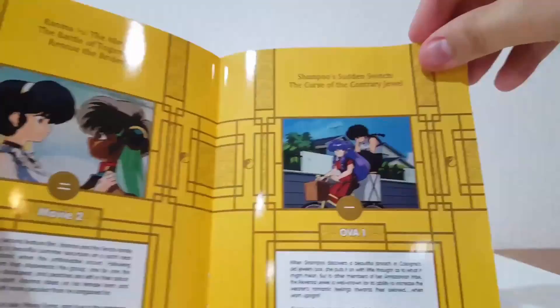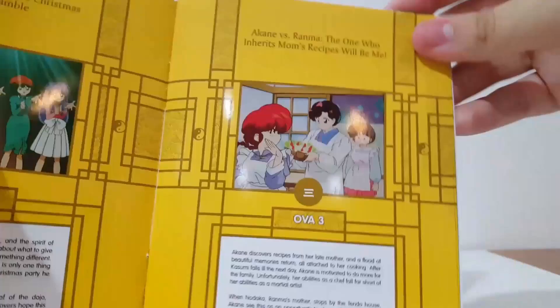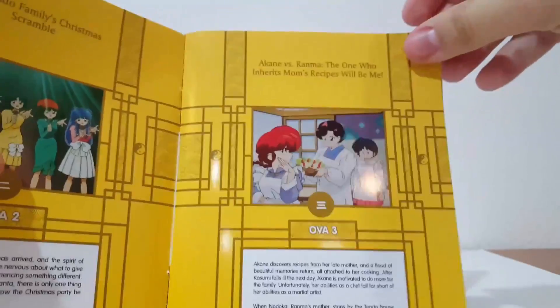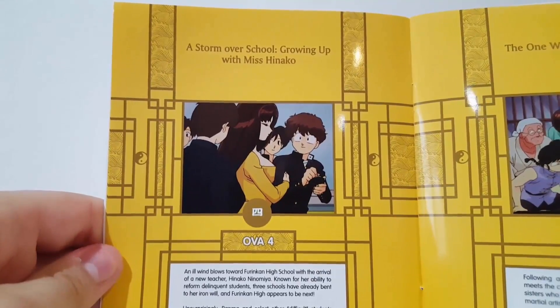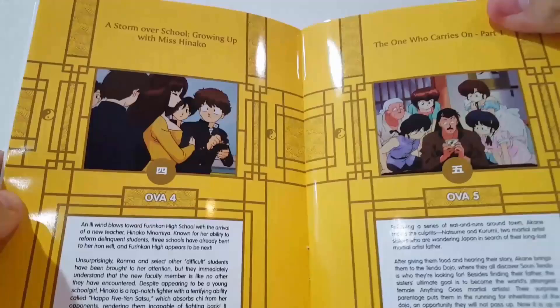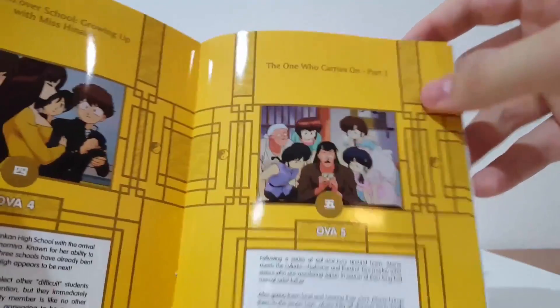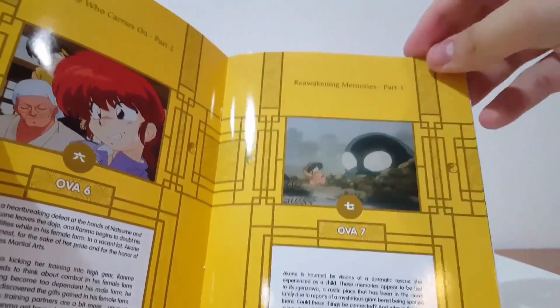I like how they add these booklets because it always tells you what's going to be in it. We've got the OVA for 'The Tendo Family's Christmas Scramble,' and also 'Akane vs. Ranma: The One Who Inherits Mom's Recipe Will Be Me' — actually really excited to see that one. We also have 'Storm Over School: Growing Up with Miss Hinako,' and OVA number 5 Part 1, 'The One Who Carries On,' which also has a Part 2. Then OVA 6, OVA 7 'Reawakening Memories Part 1,' and 'Reawakening Memories Part 2.'